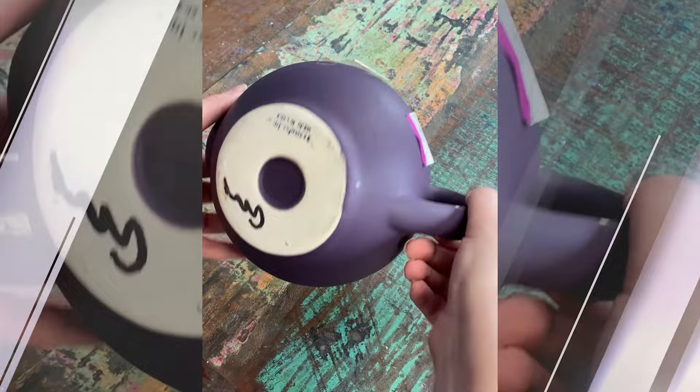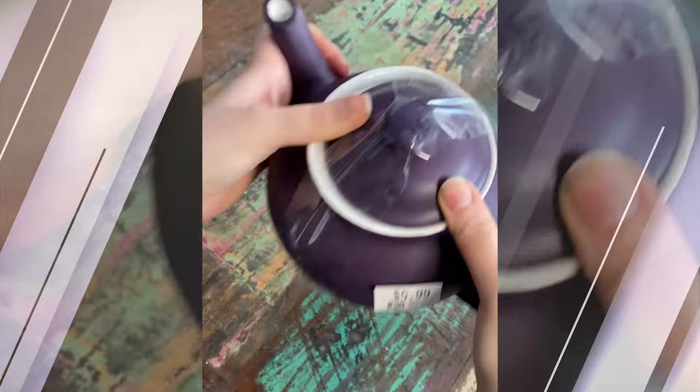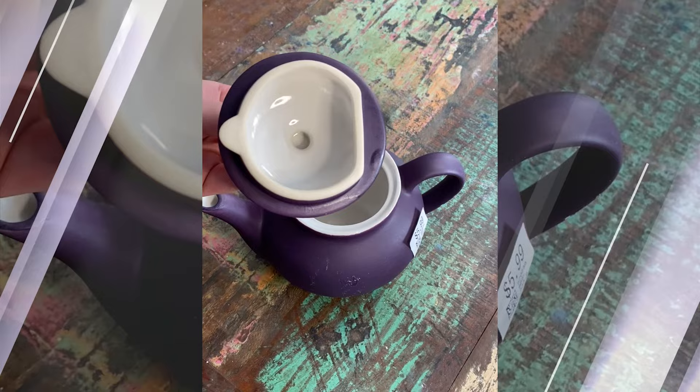It's teapot transformation time! This one's from China and has a weird squiggly mark on the bottom. I'm just violently shaking out the potential spiders that made a home in my teapot — hey, that's a legit fear. Maybe they moved to the lid? Oh, thank god, we're good. Okay, let's do some math, I guess.